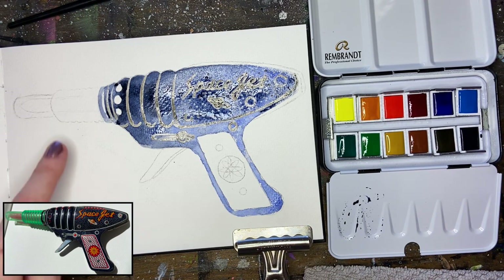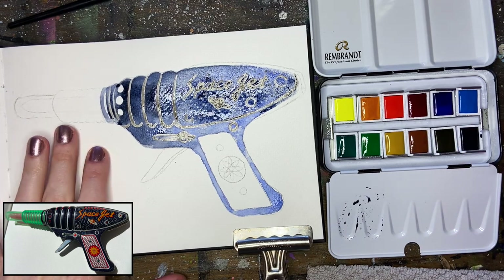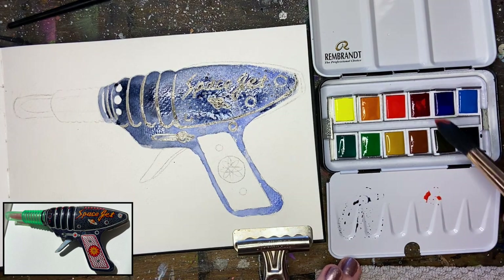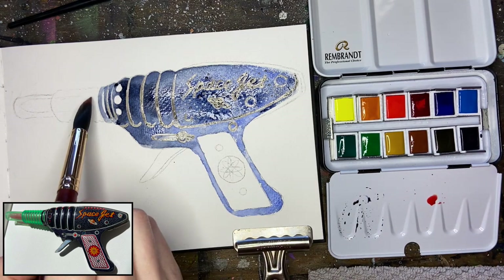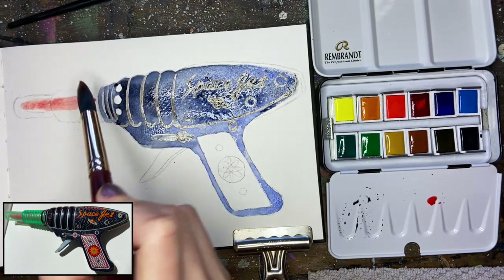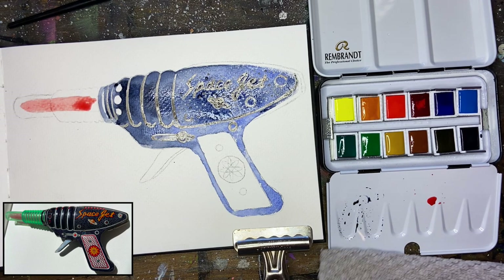Let's move over to the actual pointed end of the gun. This is a very interesting aspect of this illustration — we're going to be using a little bit of glazing to make the green plastic look transparent. I'm just going to use a tiny bit of the cadmium and the red matter lake together and lightly plug in the center part of the barrel. The way we'll achieve that look of transparency is by glazing the green over top later.